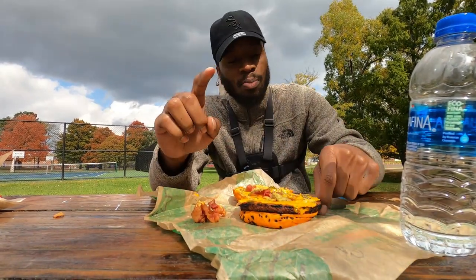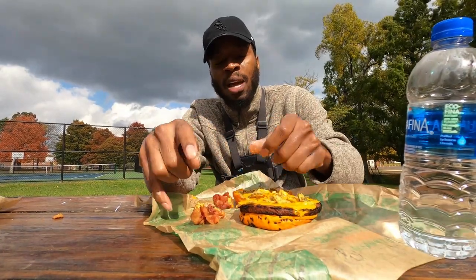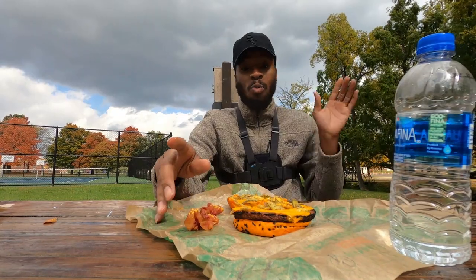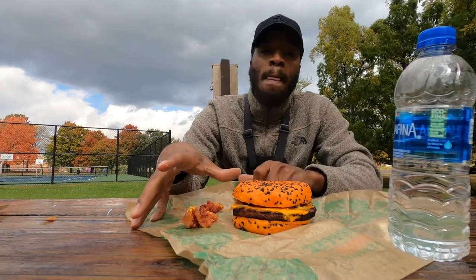And guess what else? I had to switch this patty out for an Impossible patty because I do not eat beef. I don't want no beef, baby. You want beef? I got shells. Hamburger help ya.